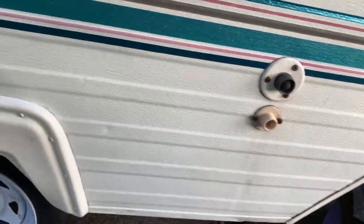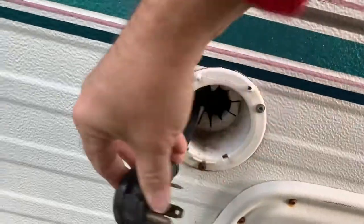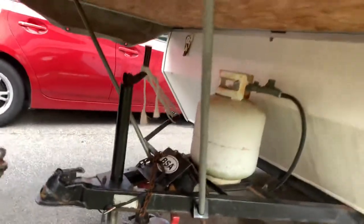There's some lines with your electrical. Plug right into your site electric. There's your hitch and propane.